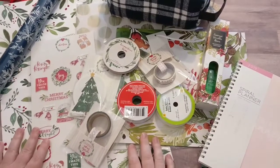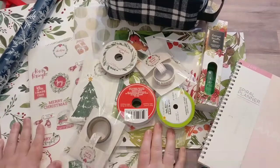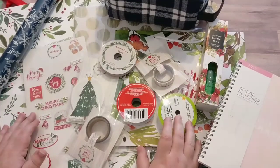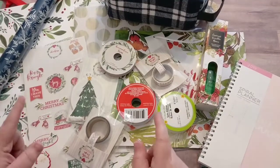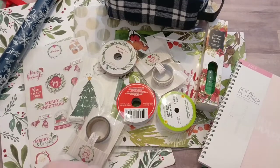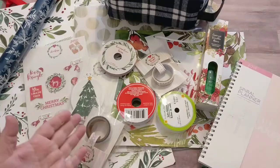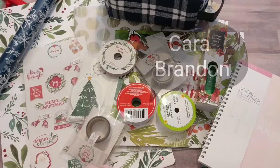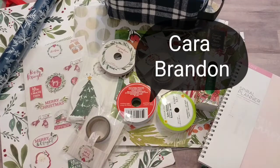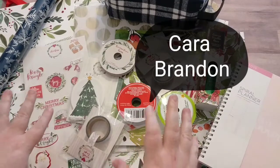Hello everybody. Welcome back to my channel. This is my haul for the Dollar Tree Christmas Junk Journal Challenge done by Dear Julie Julie and Carmen Cardam. I'll have their channels linked below.